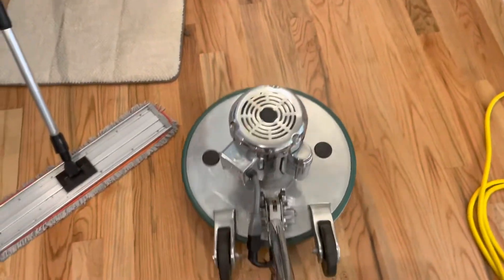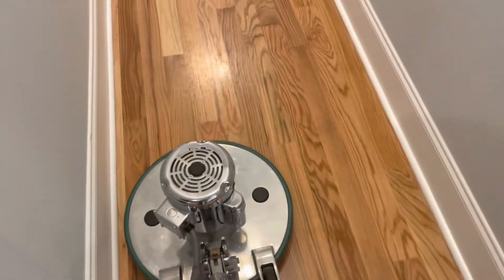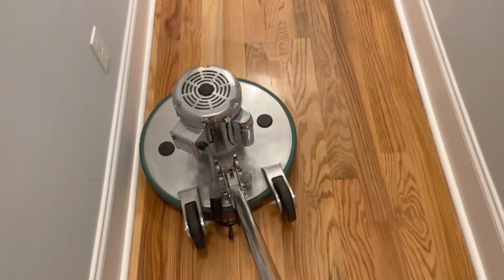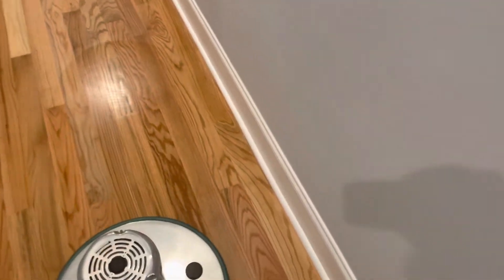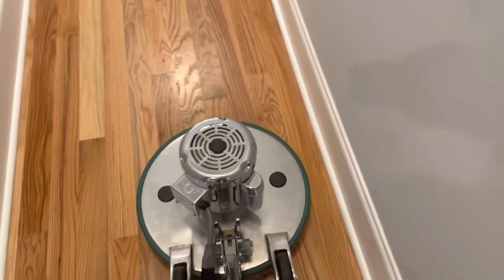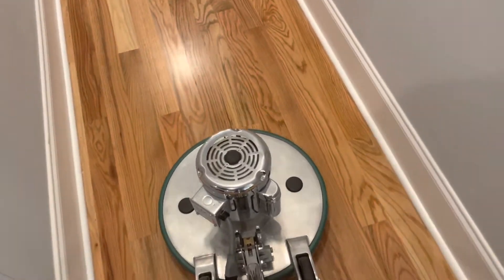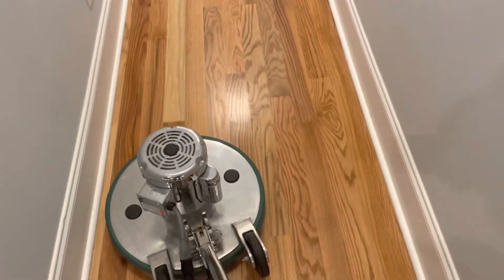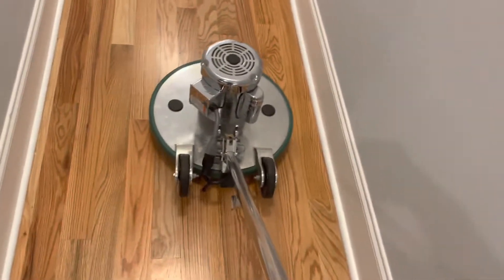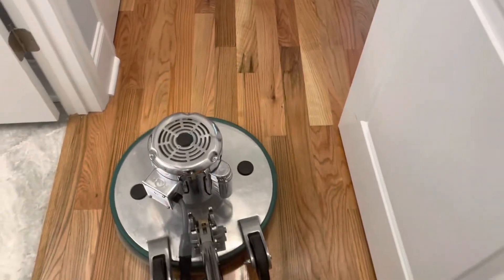All the water spots are gone and we're about to get this side here. There were a couple of scrapes on the floor, but this method doesn't remove scrapes — just the soil on the floor. We're not adding a finish and we're not removing any finish; all we're doing is cleaning.